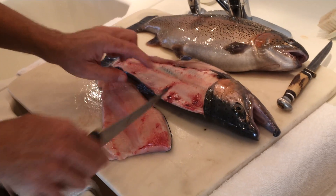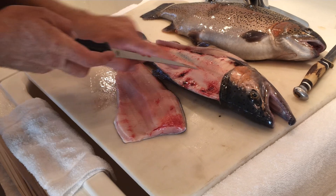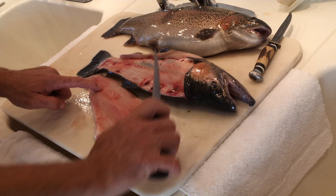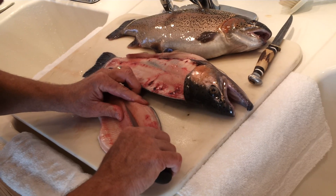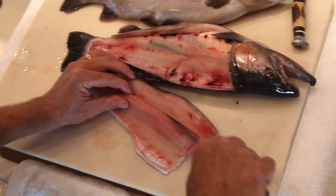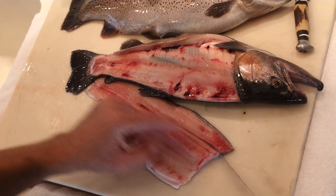Then, with your fillet, the only bones that are in it are the pin bones that you separated from the rib cage on the back of the fish. To get those out, you make two cuts towards the head of the fish. First, cut under the pin bone — your knife will follow them going towards the head of the fish. Second, cut above that pin bone towards the head of the fish. Your knife will follow it again.